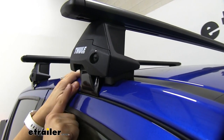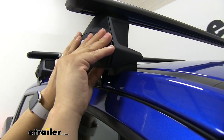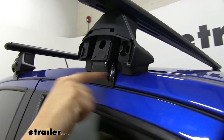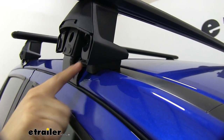I did want to point out that the hook here is rubberized so we're not going to have to worry about our paint. And you can see this rubber pad is going to prevent any scratches. So anything that's making contact with your vehicle is going to be rubberized, just like this.